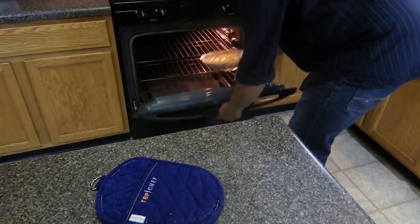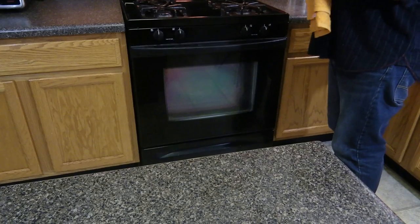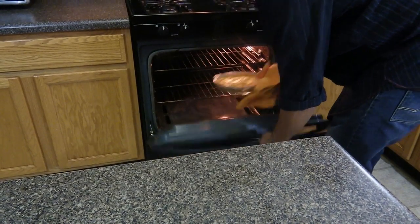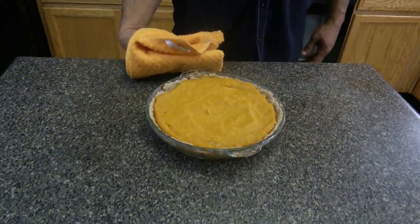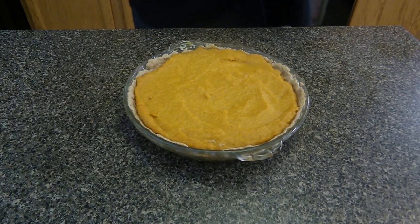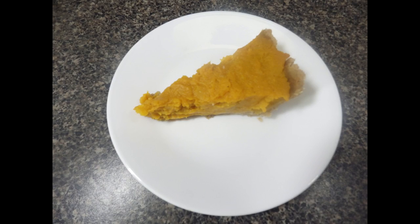Back into the oven for another 15 to 20 minutes. Now the pie is ready — cooked it for about 40 minutes actually. There it is! Alkaline butternut squash pie — looks delicious and it tastes delicious. Don't forget to like, comment, and subscribe. Thank you for watching, enjoy!